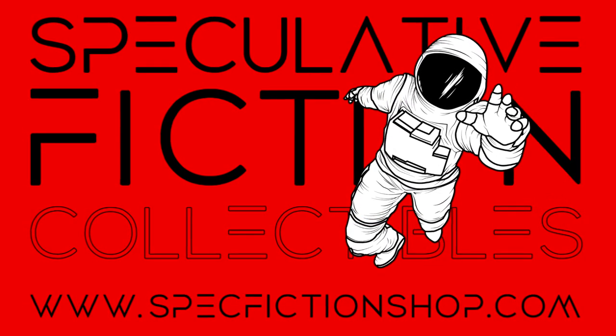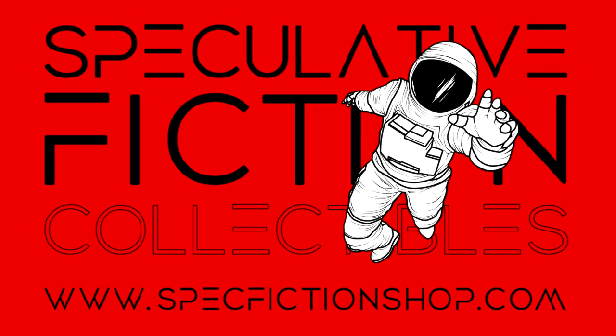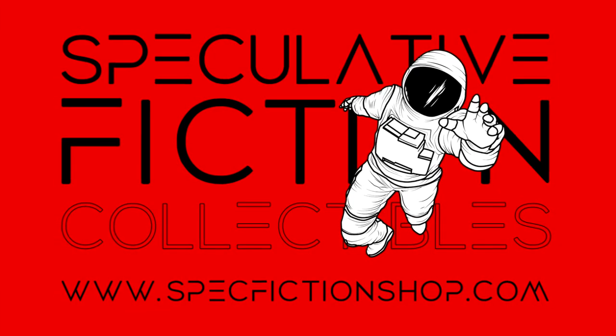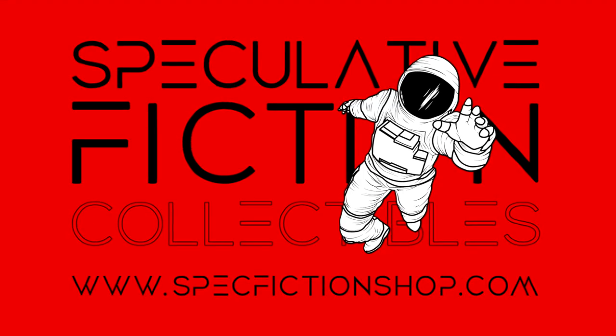Today's episode is brought to you by Speculative Fiction Collectibles, also known as Spec Fiction Collectibles. You can find them on Facebook or check out their website for pre-orders and everything they have in stock. I'll include a link in the description below — their customer service is amazing and I've really enjoyed using this company for ordering my statues.